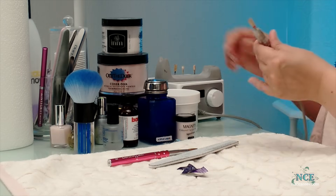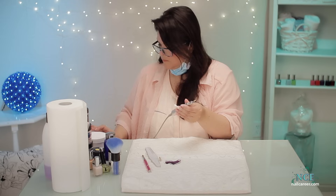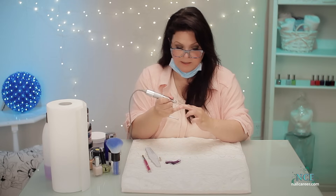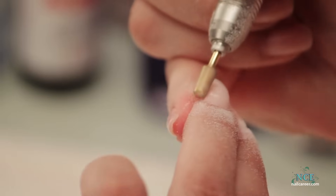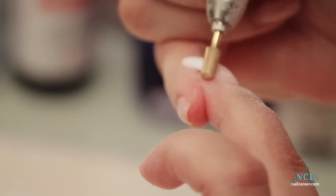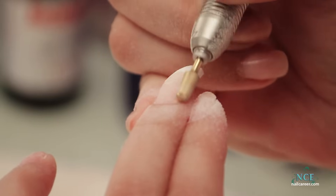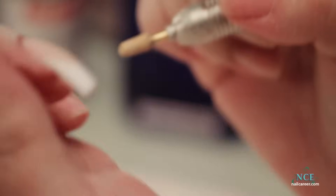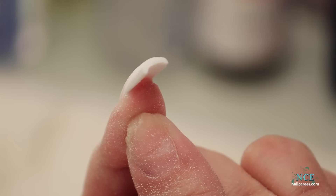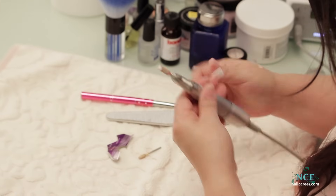I'm using my little safety bit again for the cuticle area. I just want to make sure it's nice and flush so when it grows out it's non-noticeable — no line, no edge, no ledge, nothing, just super smooth grow-up. That way a client can go a long time in between appointments. The true sign of a good nail tech in my opinion is what do your nails look like 10 days after you had them done, not the day you had them done — because when that grow-up goes away, that ledge is just a really tough thing to master.